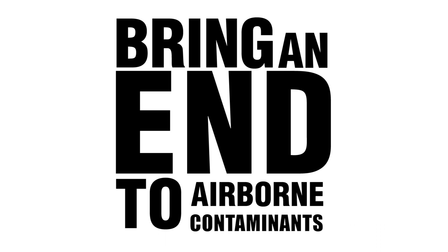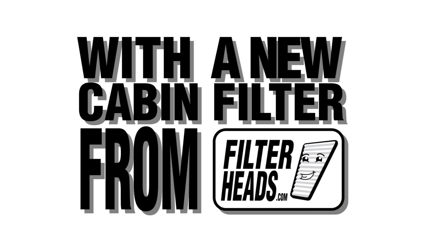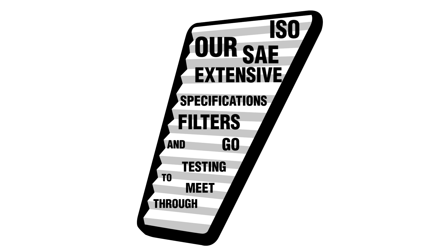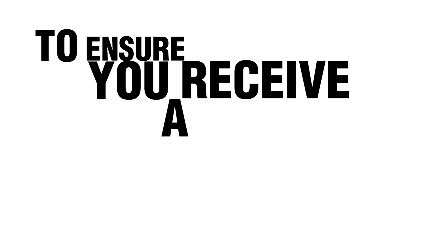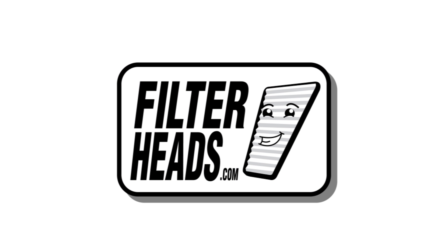Bring an end to airborne contaminants in your car with a new cabin filter from Filterheads.com. Our filters go through extensive testing to meet ISO and SAE specifications and are tested with particles as small as 0.3 microns. You will see that our filter fits and functions properly. To ensure you receive a quality filter, buy direct from the manufacturer Filterheads.com.